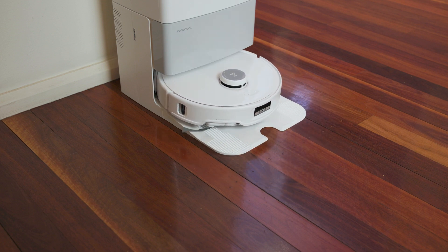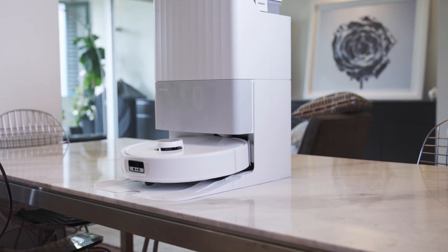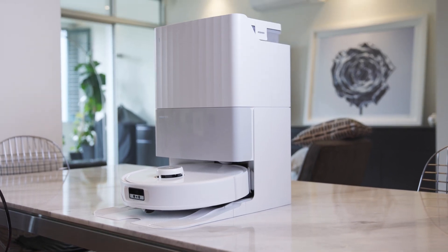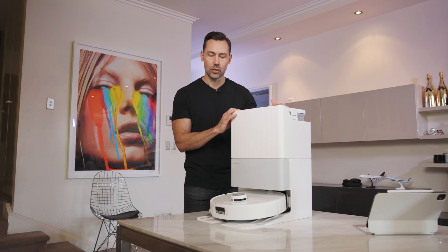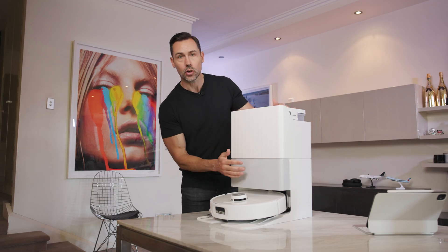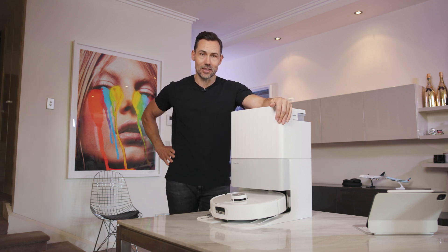In terms of height, this is about 521 millimeters high, 487 wide, and 340 deep. So it's pretty compact, and you can fit it under some shelves or under a desk. Also, it comes in a nice modern white color with some silver accents, so it's quite attractive and should fit into your home nicely.